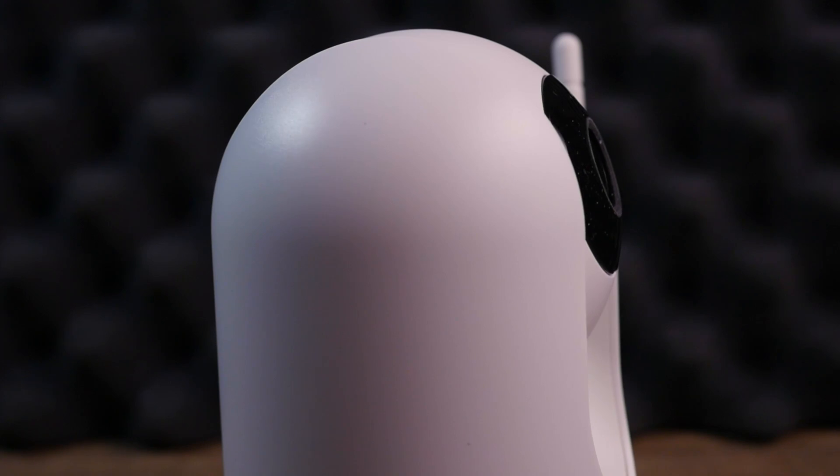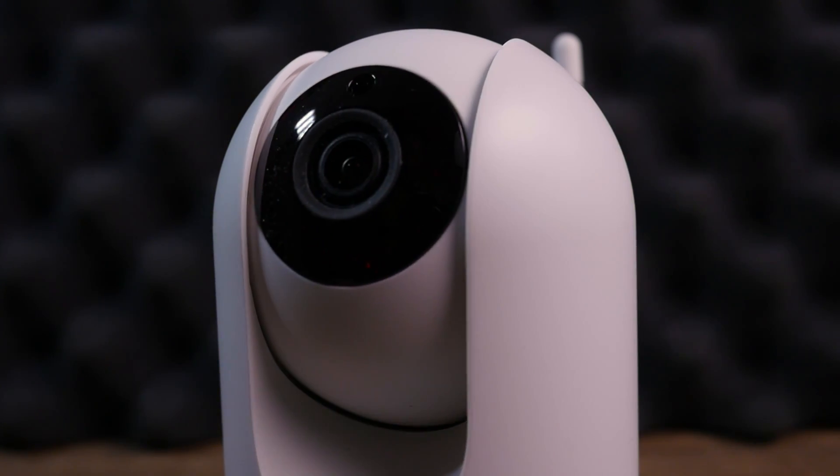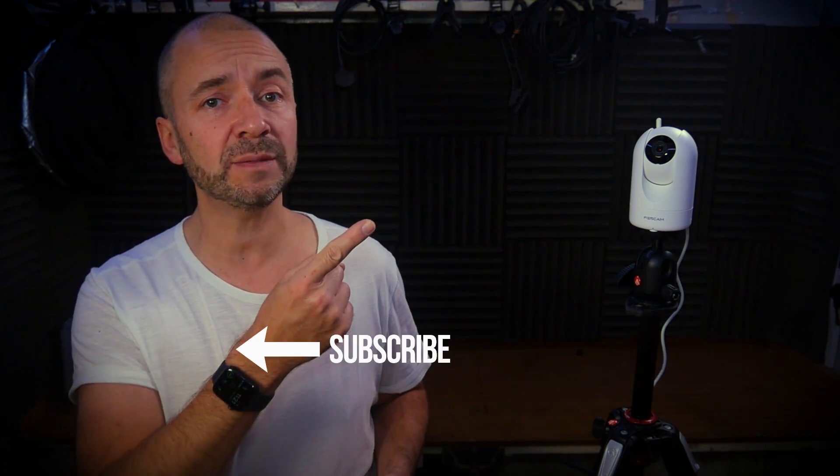I started this video saying it's only £100, and I've since looked online and there are cheaper cameras, but this one definitely has the most features for this type of camera and it's very easy to set up. That means I could give one to my dad, he can set it up, and I'm not going to have to do any tech support. Thanks for watching — I hope you enjoyed this gadget video. Hit subscribe and if you haven't seen our other CCTV camera videos, you can check them out here.